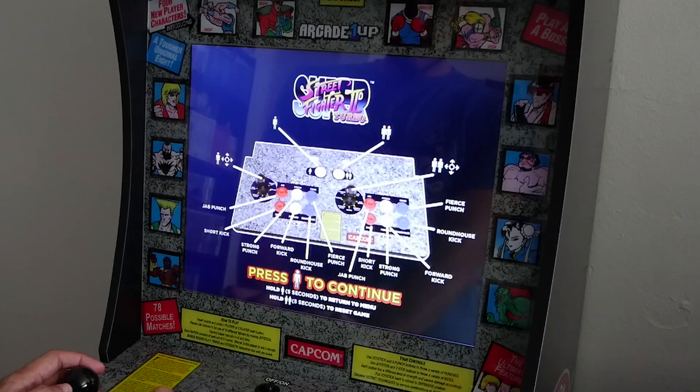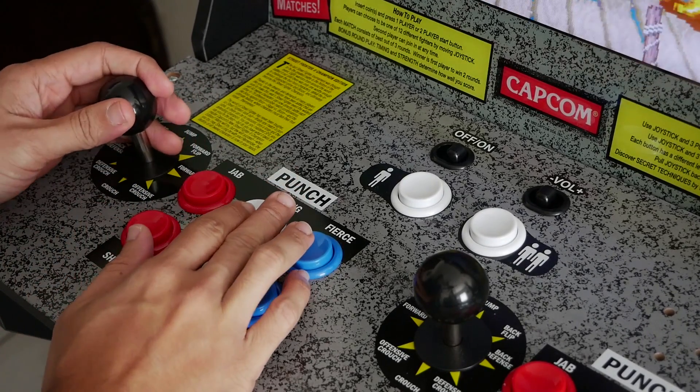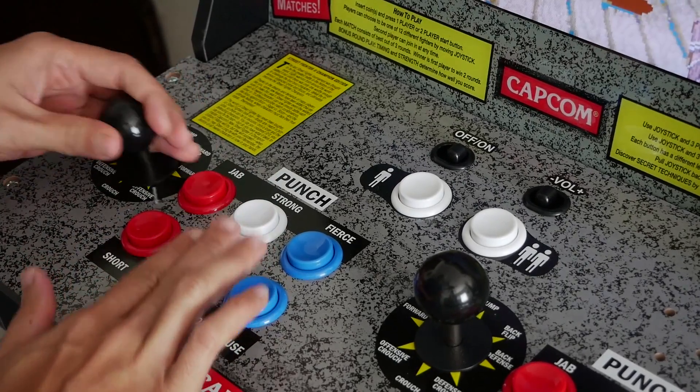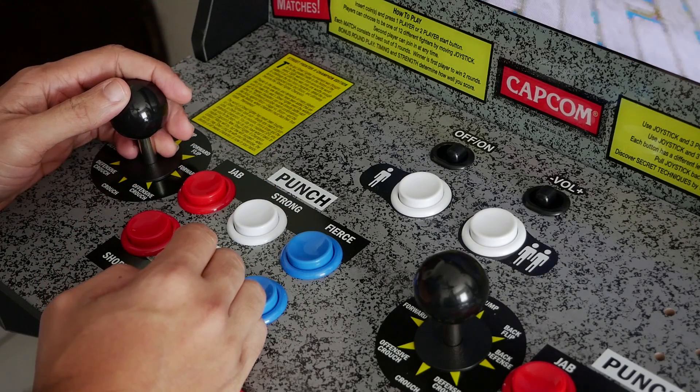Number five: the buttons. The buttons — not the joystick, which is unfortunately in the dislikes — feel fine. One of my main concerns was that they'd feel mushy, like I wouldn't get tactile feedback. But you are getting that tactile feedback. The buttons feel okay.